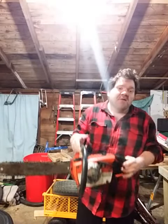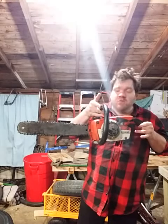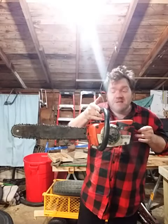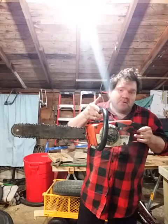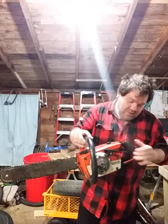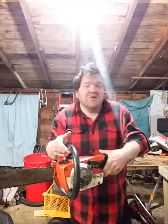Boomhawr69 here. A lot of you in my videos have probably seen this old home light chainsaw from the 80s sitting in the background and probably wondering to yourself, does this thing run? Well, let me show you.